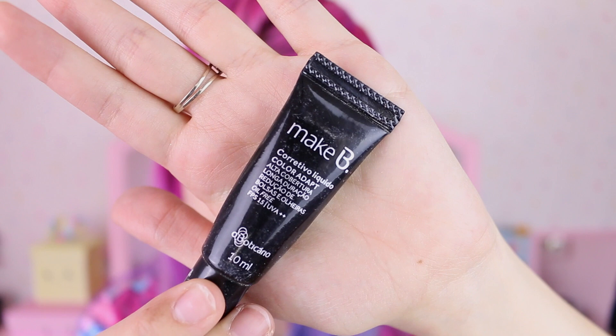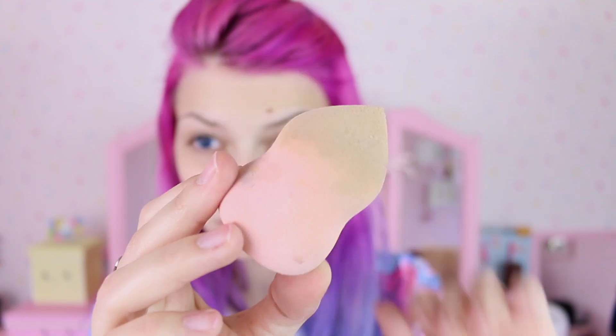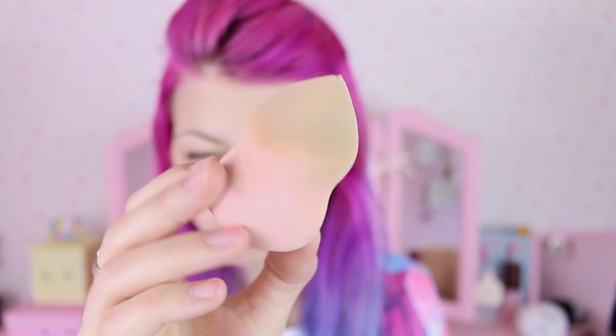I'm just trying to show you I'm wearing these blue circle lenses by EOS. I'm gonna start applying the lightest shade of concealer by Makeup B with a pastel pink beauty blender — because you know, it being pink really affects the end result of course.